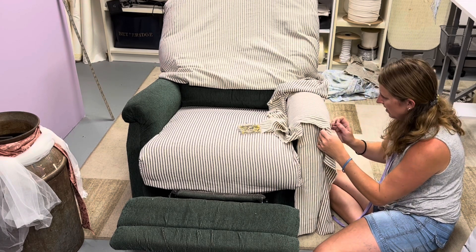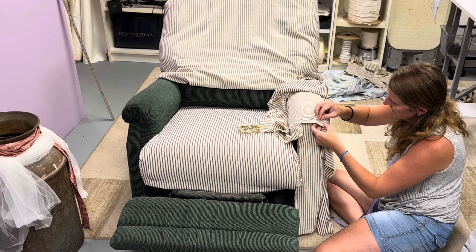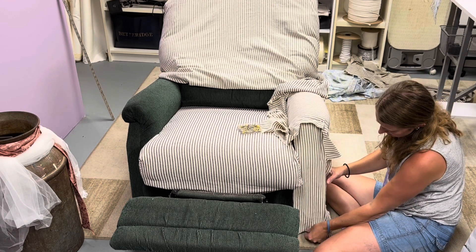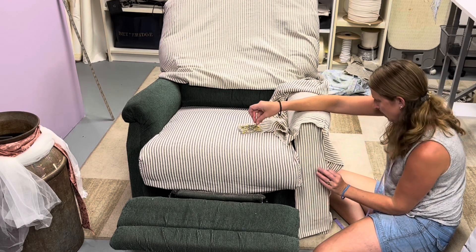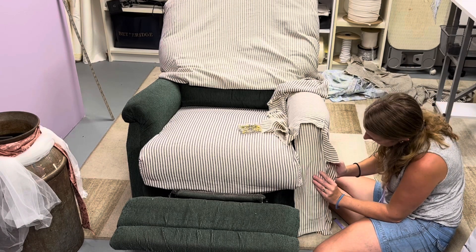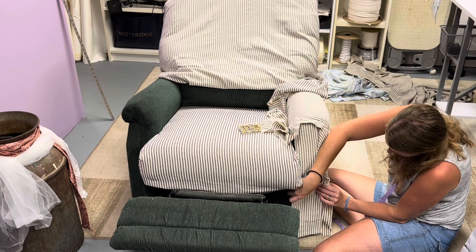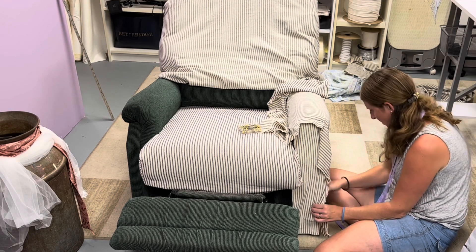As you can see in the background, whenever I'm in a project I always have fabric kind of going everywhere. I'm still working on the organization of my shelves that you'll also see in the background of some of the other clips for this video. I've been in my shop now for about a month and I'm loving it, but definitely still working on the organization. As my husband would say, I always work better with everything out — if I'm in the middle of a project it's going to look like a mini tornado went through, and that's just okay.